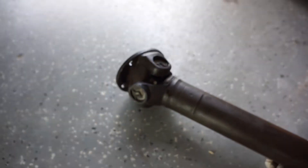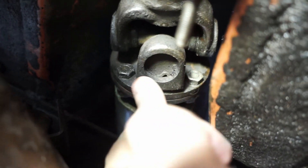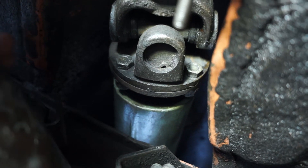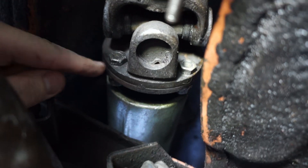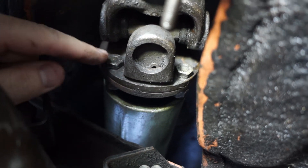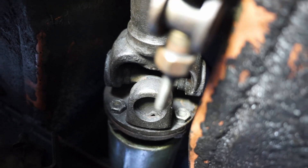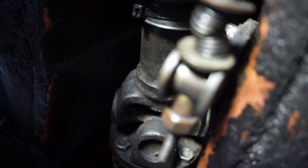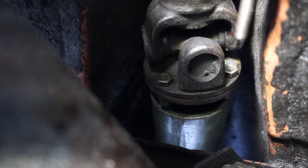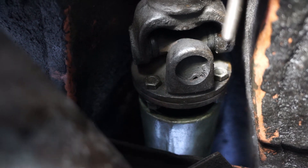When you put the driveshaft back into place, it can go on in one orientation or 180 degrees out from that, so you might have to spin the flange to match the transmission output and make the bolt holes line up. Make sure you reuse your markings to line it up the right way and not 180 out from the orientation it should be in.